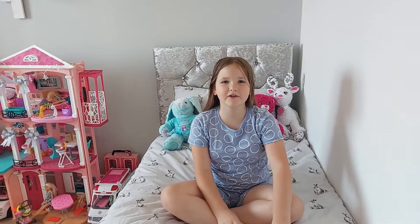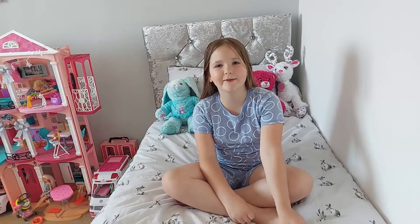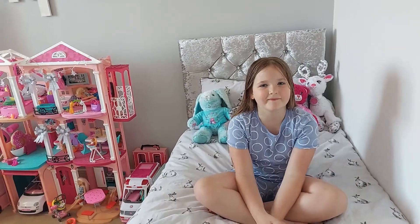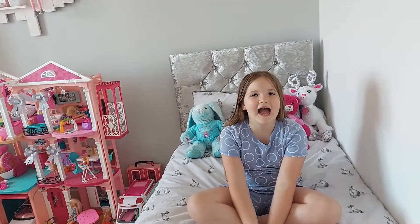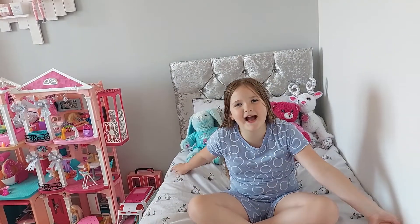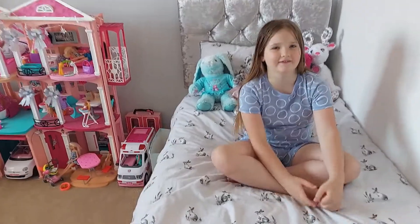Welcome back to Millie's Reborn channel! Today me and my mummy got two new reborn babies to show you guys. We've ordered some new reborn babies and we've got some now. In the week I got a brand new bed that I'm sitting on — look at that, it's soft, isn't it? Crushed velvet!